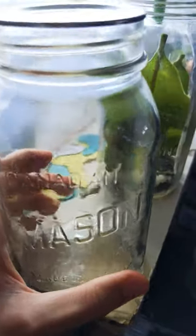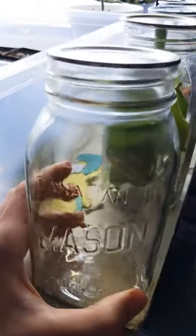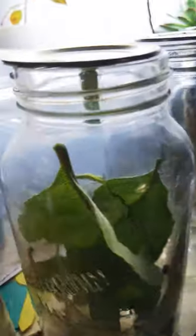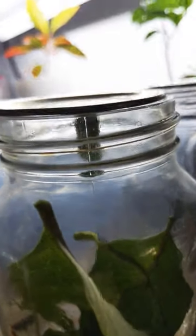Check the description for links to buy mason jars like these ones, so you can raise your own monarch butterflies. And stay tuned for part five, which is when these will hatch.